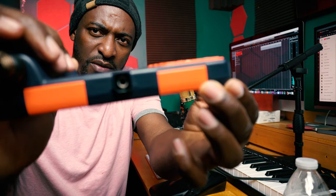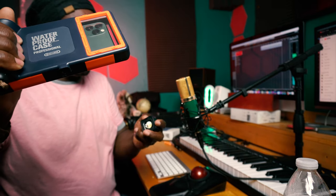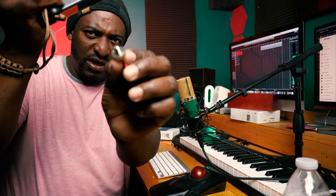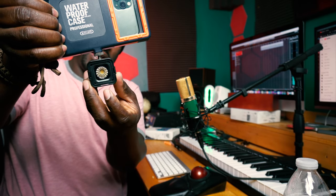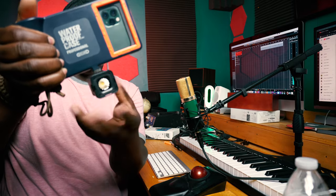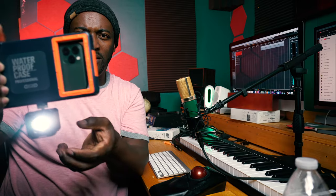Another cool thing about this Shellbox case is it has a quarter-inch thread at the bottom right there. What I use that for — you get an adapter like this for a quarter-inch mount, screw it into the bottom like this, then take, for example, this little video light right here and screw it on. So if you're in the pool at night and you want to record, you screw the light on, turn it on, and right there you have a video light and the case all together.